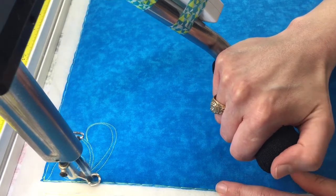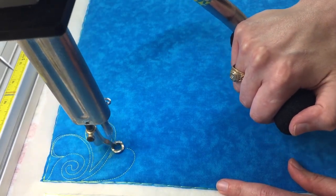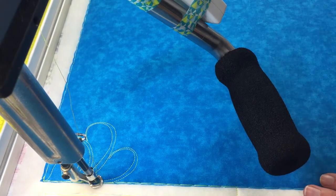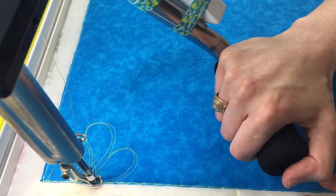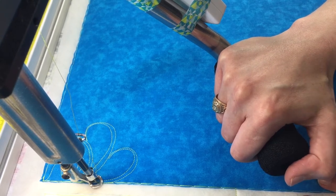So now we're going to make another feather and then go echo back around. You're just going to keep doing that until you fill your space — whatever negative space you have with the quilting motif. I'm going to go ahead and do another one.